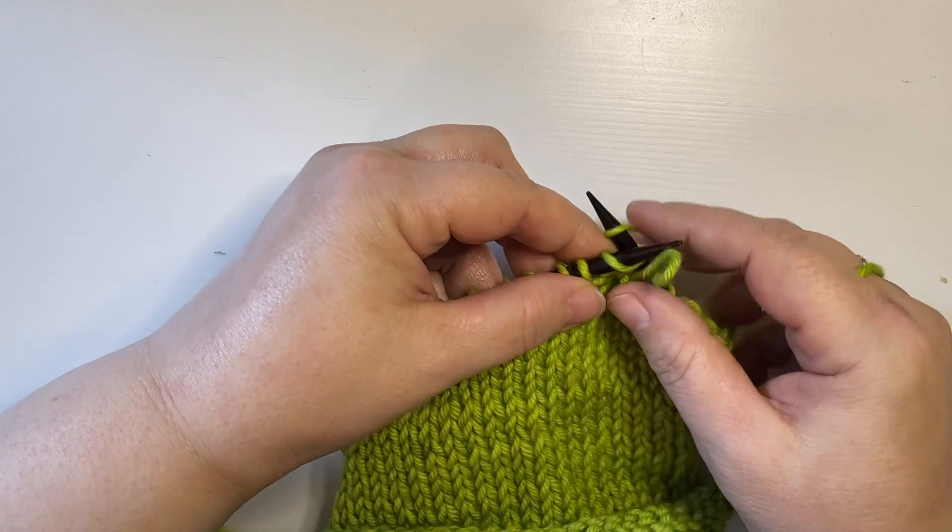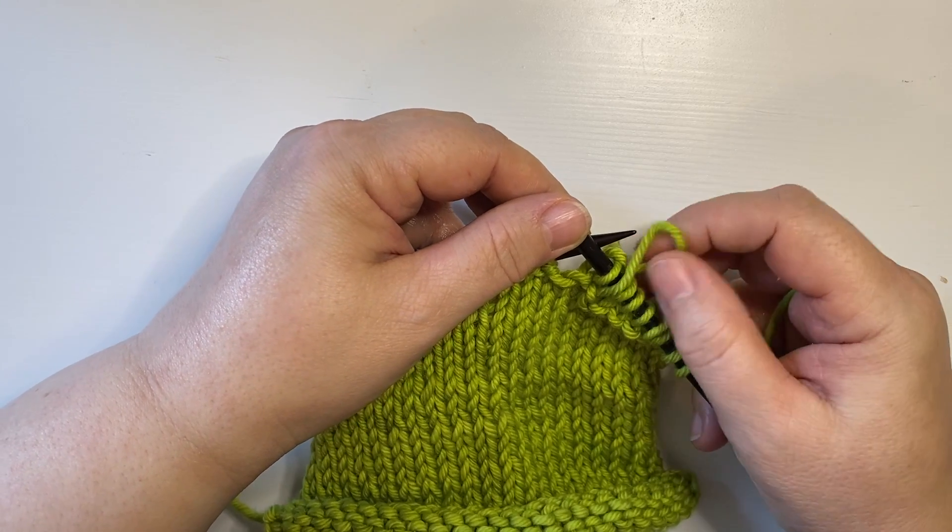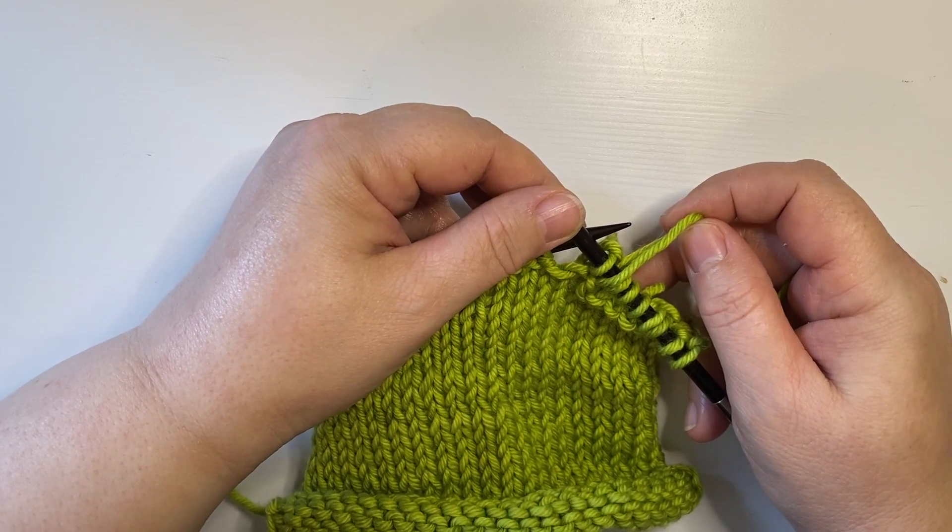I'm going to knit the next stitch. That's all that's really necessary. I don't do much of anything with this stitch at this time — it'll take care of itself later on.